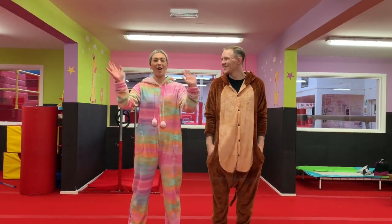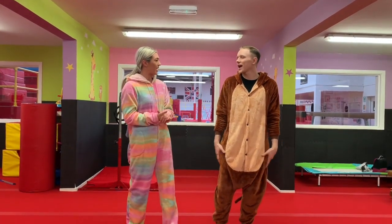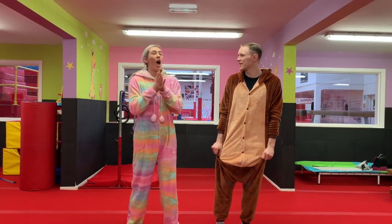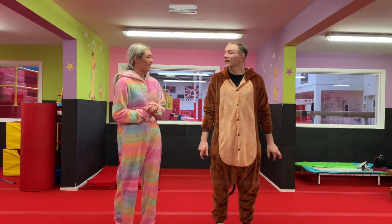Okay, welcome back everyone! We're going to start off with our warm-up. Tom, have you got any ideas what we can do for our warm-up today? Can we play the animal game? Oh my goodness, I love that game! What should we start off with? Kangaroo jumps!